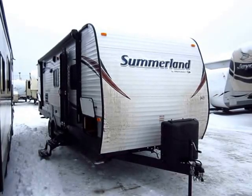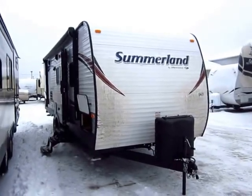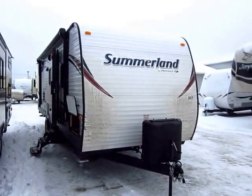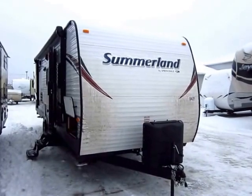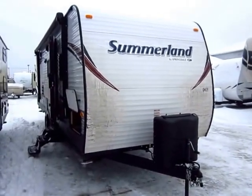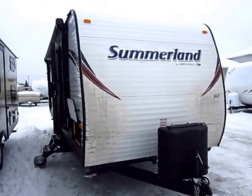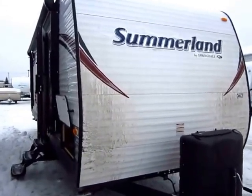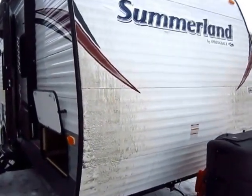2670 Summerland Bunkhouse Camper here at Halet RV of Coldwater, Michigan. I like Summerlands a lot. They're a very simplified brand, but they're very problem-free. This is effectively the little brother of the Springdale family, which is Keystone's most popular series. They build and sell more Springdales than anything else from Keystone.